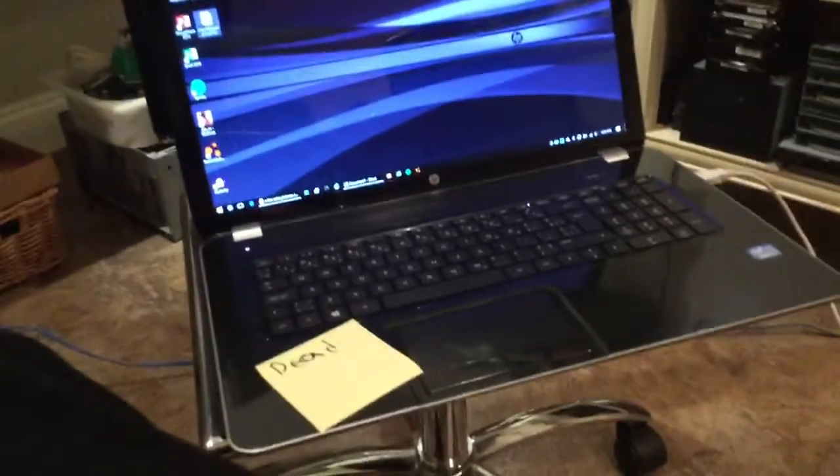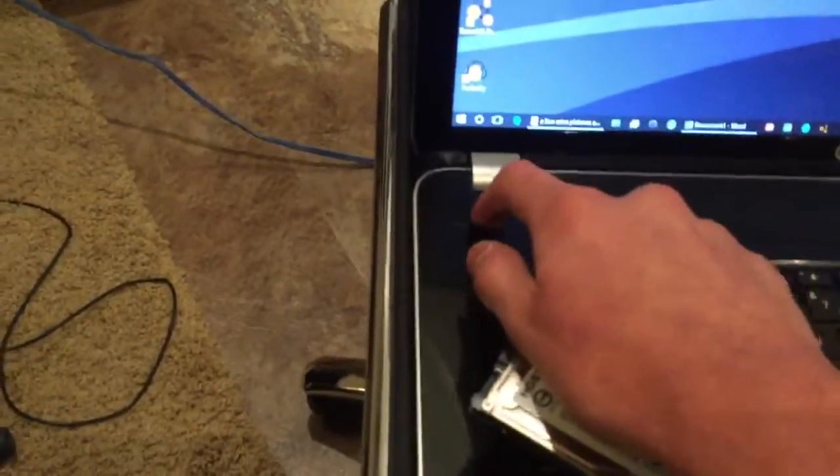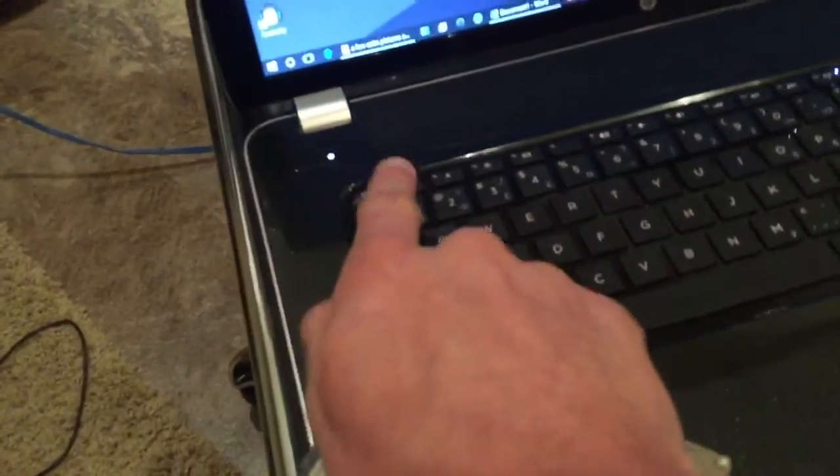It's got HP's typical light on the wireless key shortcut. It's got all the typical shortcuts for everything — you have to hold down the function key to get the normal function keys to work. There's a little light behind the power button, which is right over there.